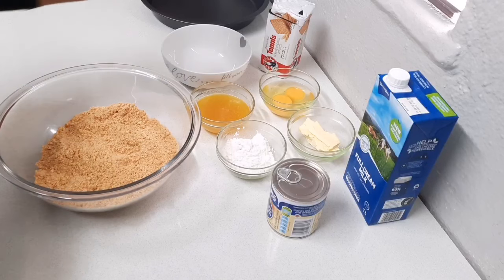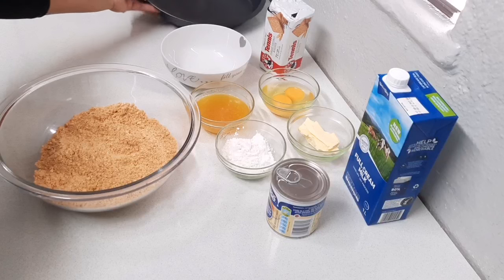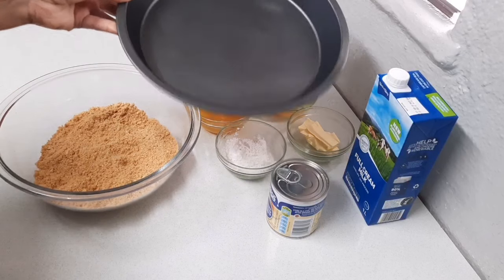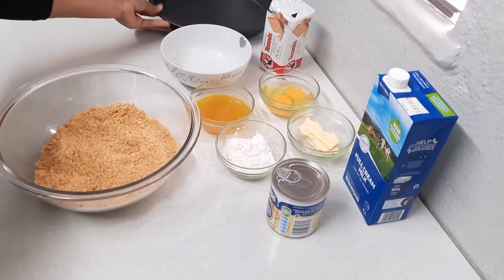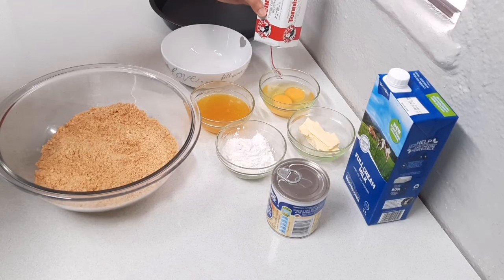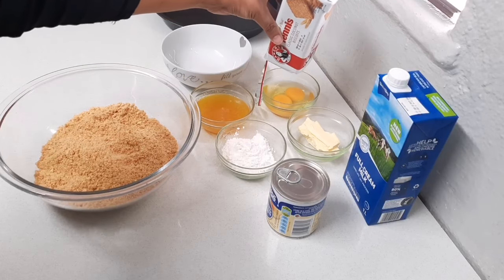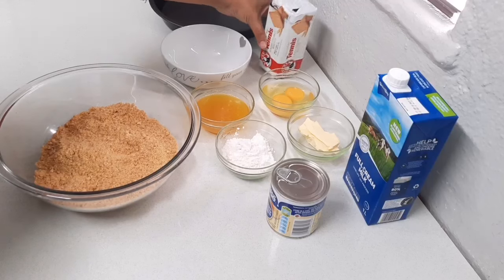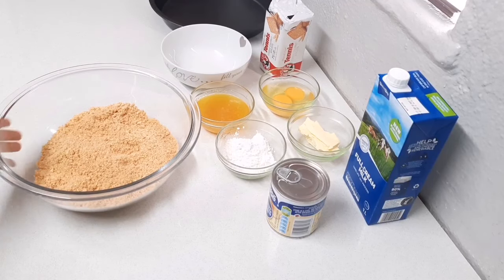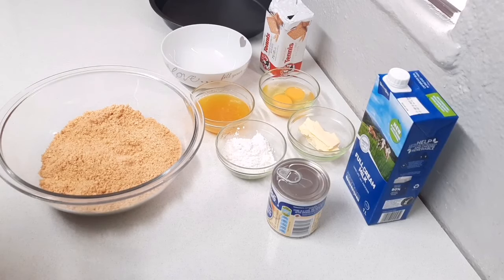In my bowl I've already crushed up about one and a half packets of tennis biscuits, but that's because the tin I'm using is a bit bigger. If you're using a smaller tin, you can use one packet or 200 grams of tennis biscuits, or you can make your own biscuit base — my Cape Malay milk tart has a nice biscuit base recipe you can use.